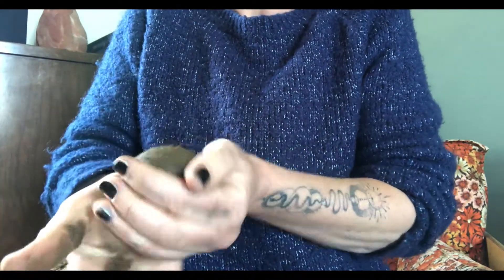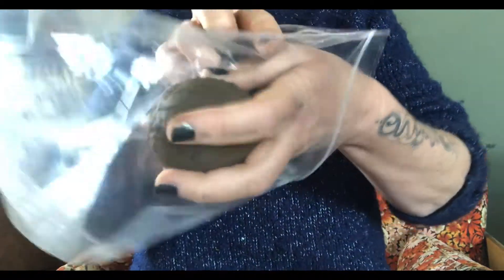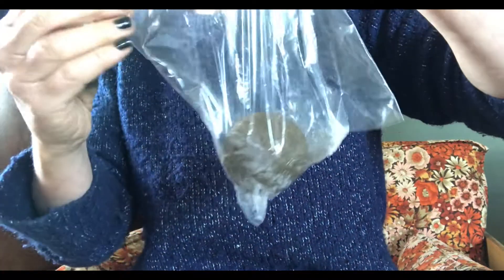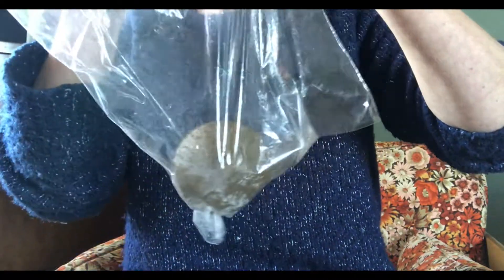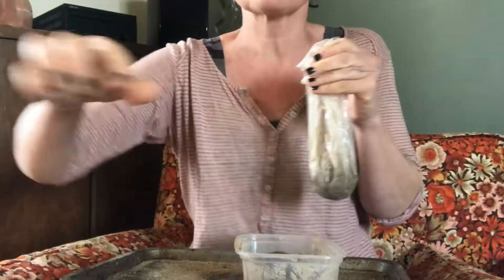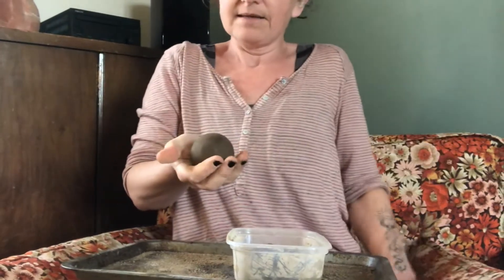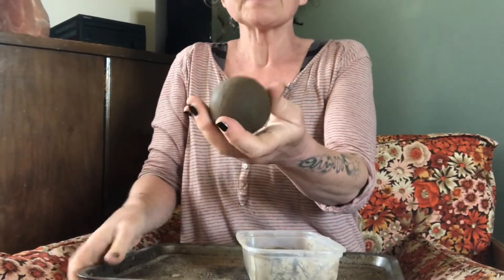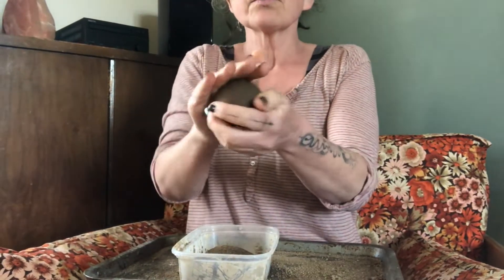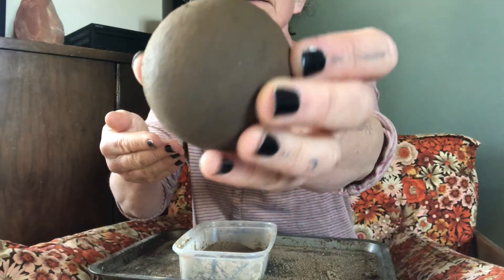Who says you can't polish a turd? Pop it back in its bag for half an hour or more, make sure you pop it on its little cushion, and then come back to it in a bit. Now you can see it's really starting to dry and starting to look a little bit smoother.